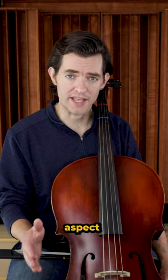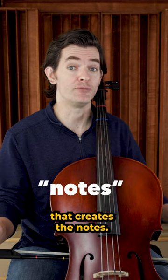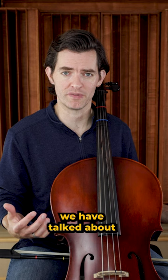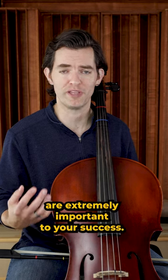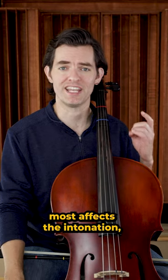Some might call this the most important aspect of the beginner lesson, because this is the aspect of playing that creates the notes. I won't say it's the most important, because all of the things we have talked about so far are extremely important to your success. But I do understand the statement, because the left hand is what most affects the intonation.